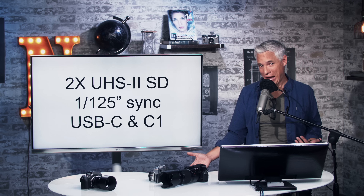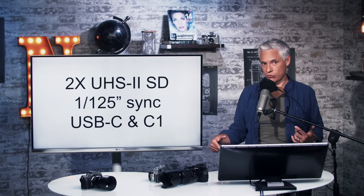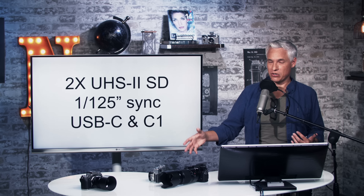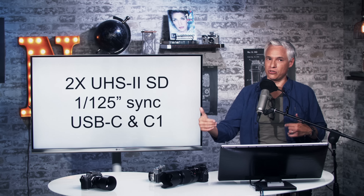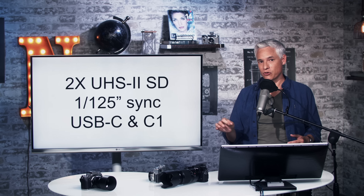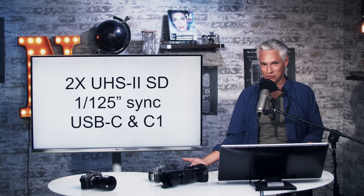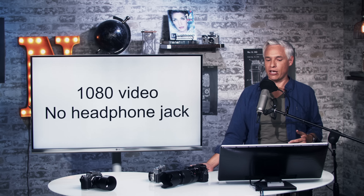1/125th is not bad, but you want a faster sync speed mostly because it helps you kill the ambient light. If you're shooting outdoors in full sun or a well-lit studio, slower sync speeds mean you have to turn the strobes up brighter to eliminate ambient light if you're not using high-speed sync. It has USB-C, and for the first time it will tether to Capture One — great for those of you on that workflow. That's been a challenge since Capture One only wanted to support medium format cameras from their own Phase One series.